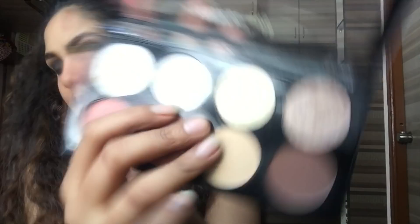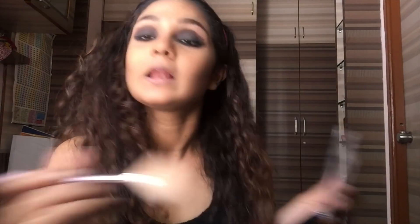After contouring, I'm moving on to highlighter — I have the same silver highlighter in this palette. I'm just going to take a fan brush and highlight everything in my cheeks.